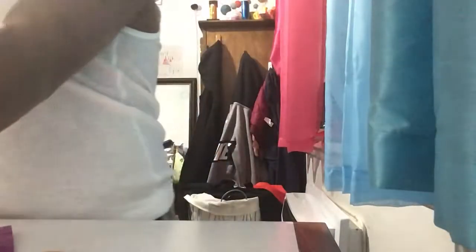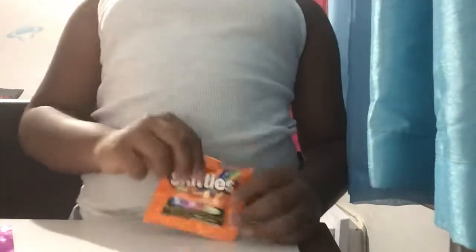Now, you smell it? It smells very, very good. All right, all done. It's time to put it in the oven. Yes, it's time to put it in the oven. Yes, it's finally ready.